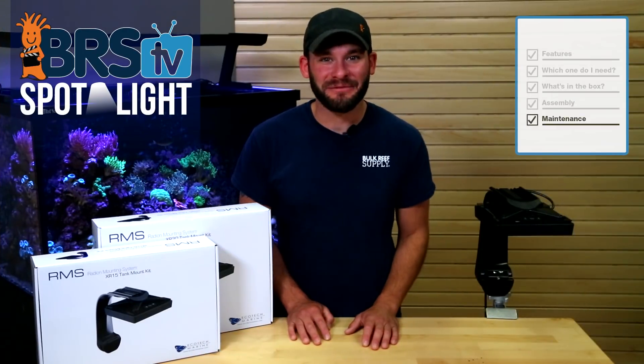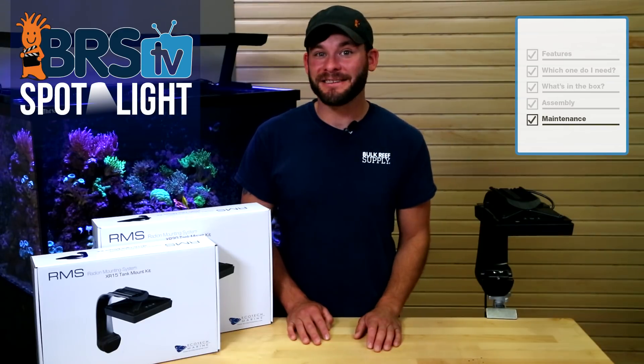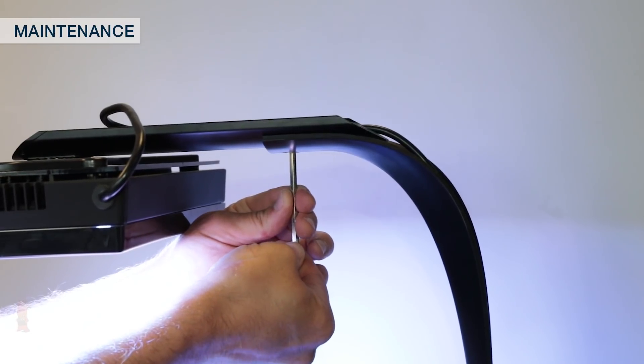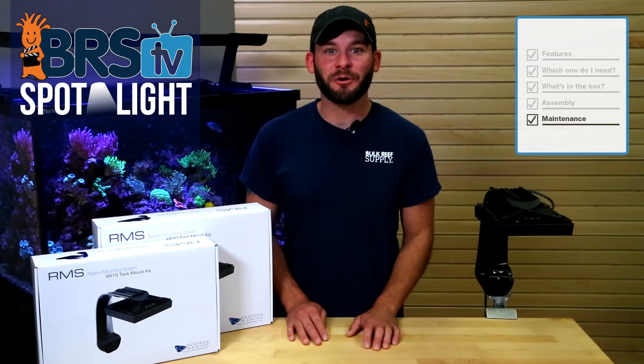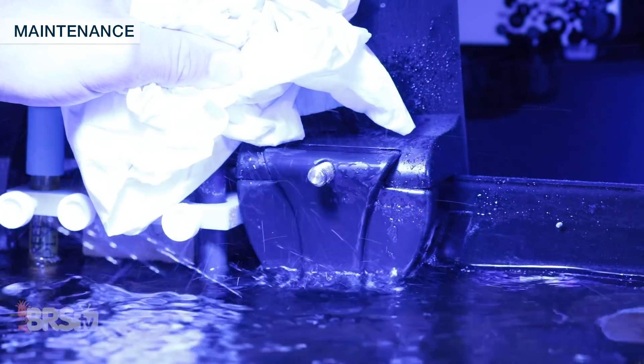There's not much to maintain on the XR15 or XR30 mounting kits, however after any adjustments or maintenance of the light fixtures themselves, it's best practice to make sure the locking nut is secured tightly. Outside of that, you may notice some salt creep build-up on the clamp of the RMS mount, which can easily be removed with some RODI water.